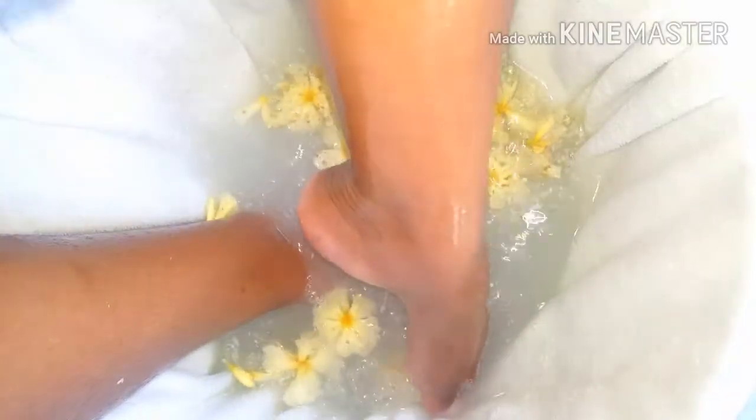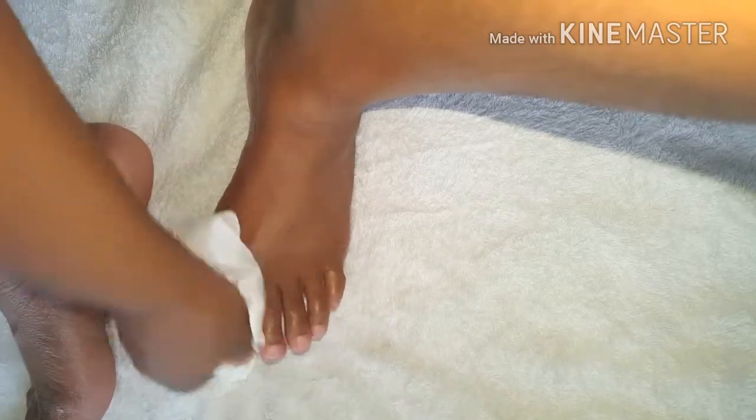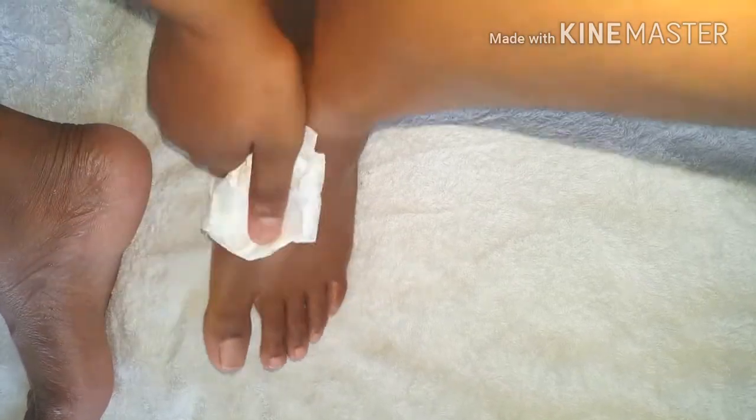Next, I'm using some fresh room temperature water to rinse my feet. Then I'm using a dry paper towel to dry my feet, my legs, and in between my toes.